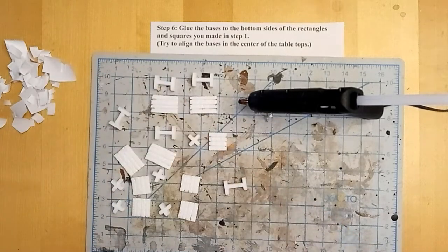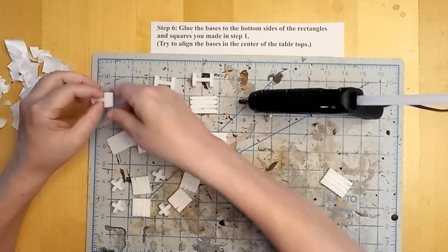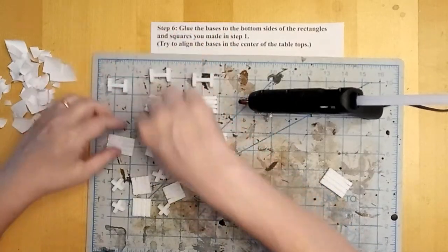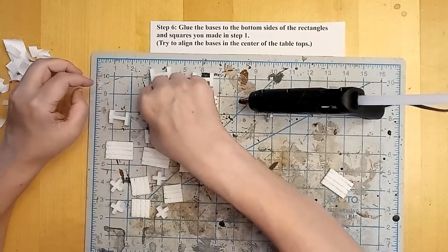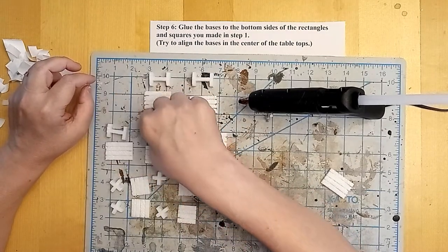Now we're going to glue them onto the back of the table. You'll note that I textured the sides and the top of the table top, but I did not texture the trestles and I did not texture the bottom of the table. I don't consider that a problem because we're not going to see them very closely — they're so small that that amount of detail just kind of fades into the shadows when you're moving your minis around.